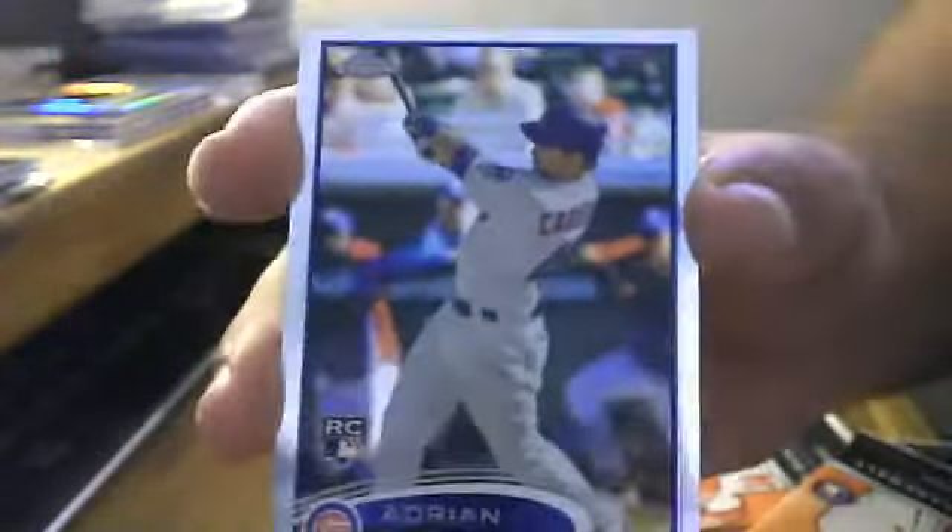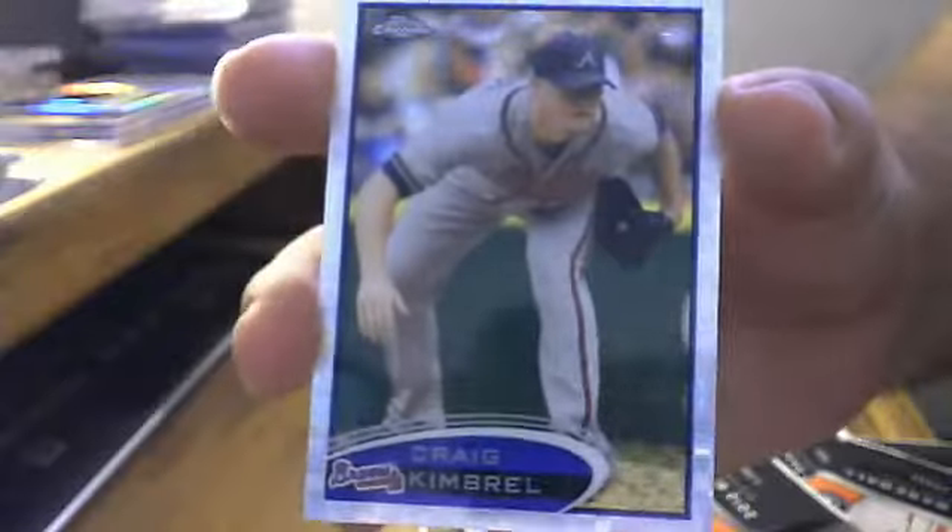Pack three: base, base, Alex Rodriguez base, Matt Moore rookie, Desmond Jennings, Adrian Cardenas, base. Pack four — there's gotta be another refractor in here — there we go: Goldschmidt, Utley, Brandon Belt, and an X-Fractor of Craig Kimbrel for the Braves.